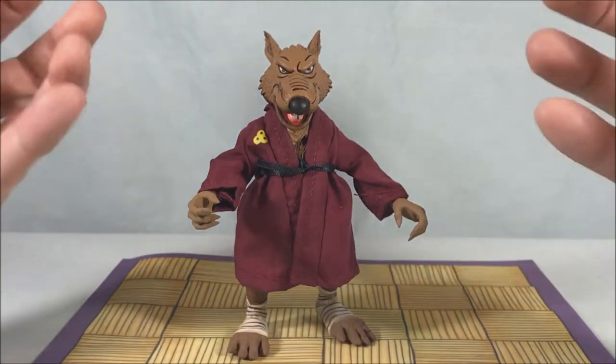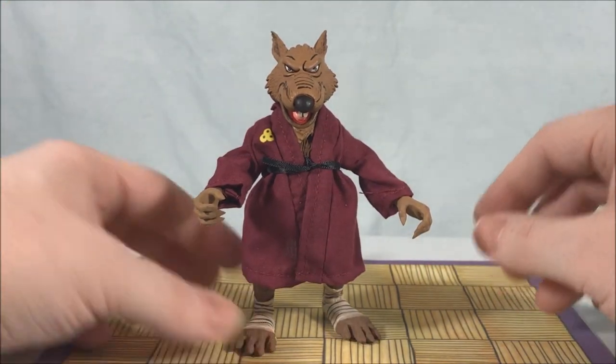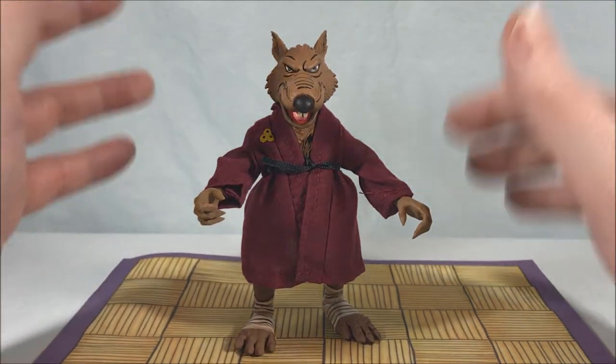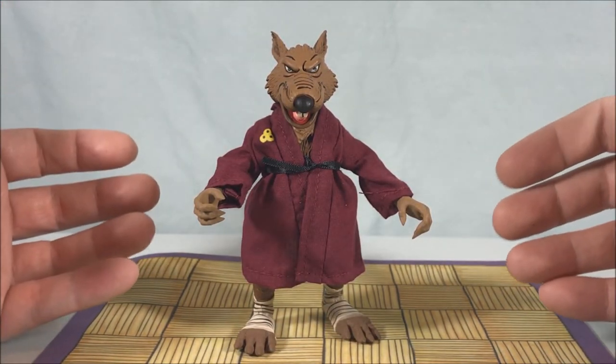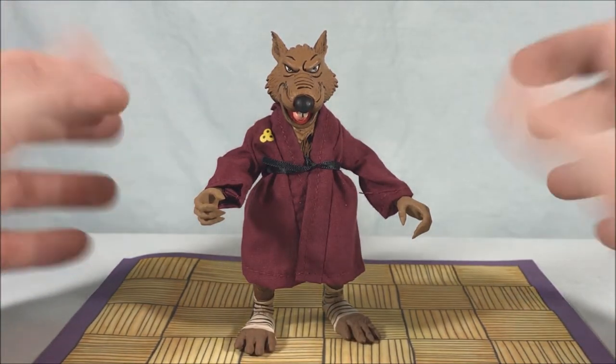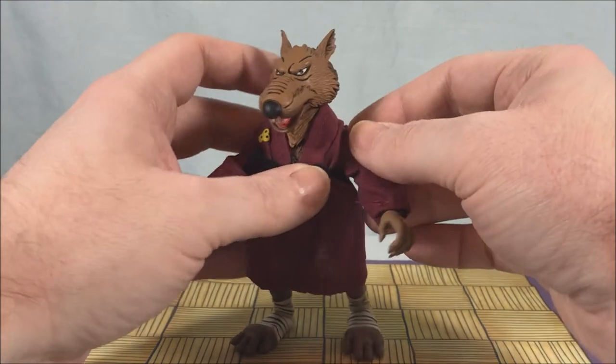Paint flakes are coming off — that's just the case with NECA. NECA, I love your figures, but please stop painting the joints. It's not helping anybody. The paint doesn't stay there anyway. As soon as you use the joint for the first time the paint just comes off. So just leave the paint off the joints — we don't need it.